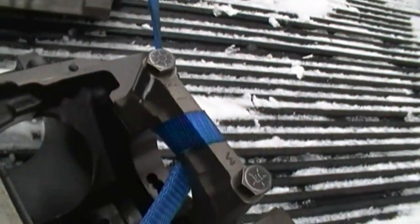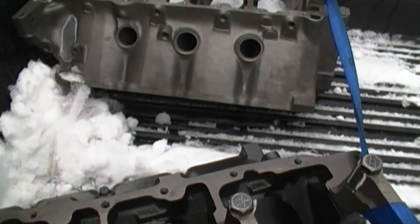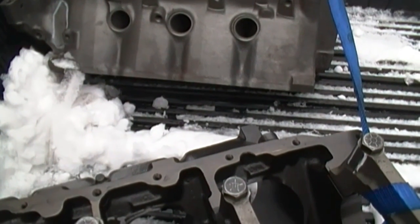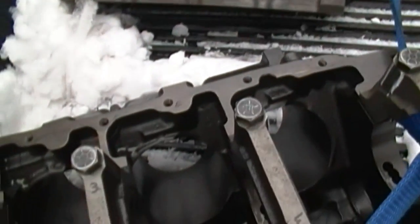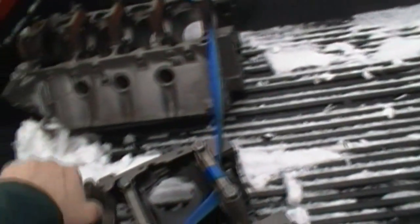Block number two had a cracked main cap, and all six of those head bolt boss cone passages were cracked on this block. So this block would have needed a heavy overbore, if it would even clean up.